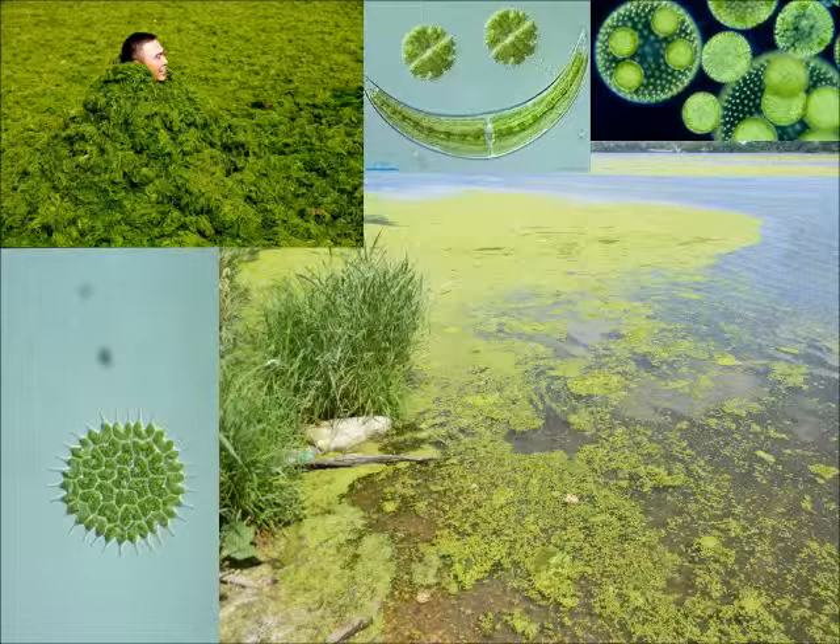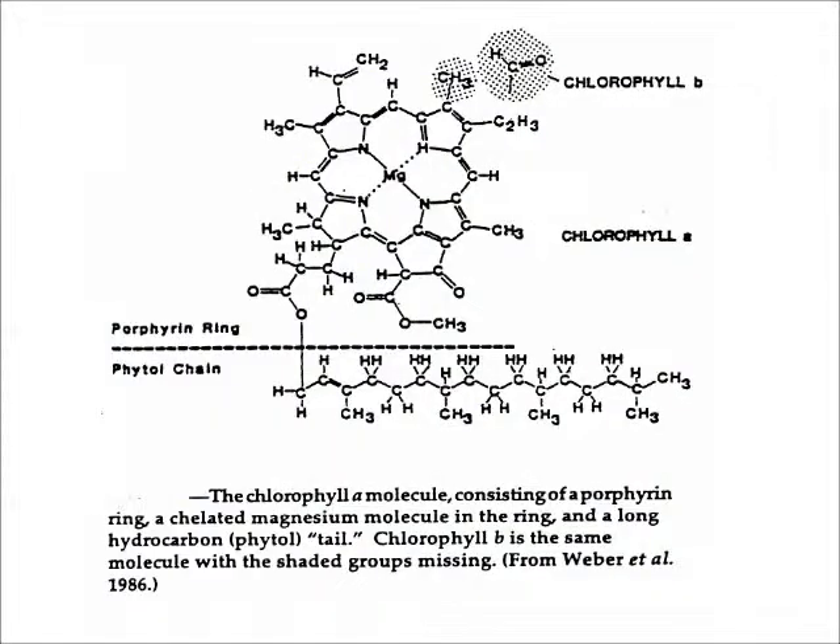Chlorophyll is the green, photosynthetic pigment found in algae and other plants. It is an important indicator because it directly represents the amount of algae in a lake. Lakes that produce a lot of algae are higher in nutrients, and if levels get too high, the lake can be in danger of undesirable algae blooms and fish kills. We check for chlorophyll A in the CLMP. It consists of a hydrocarbon molecule with a tail and ring structure, and this ring is held together by an atom of magnesium. Chlorophyll A is the most common form found in algae in Michigan and the upper Midwest.